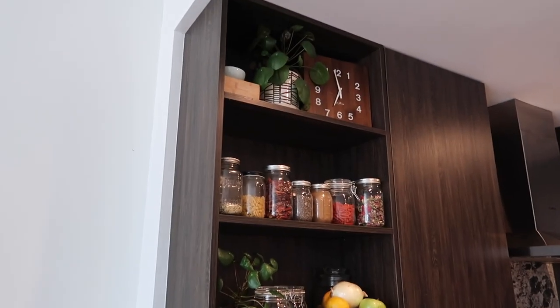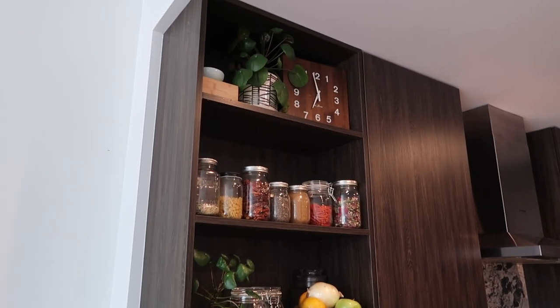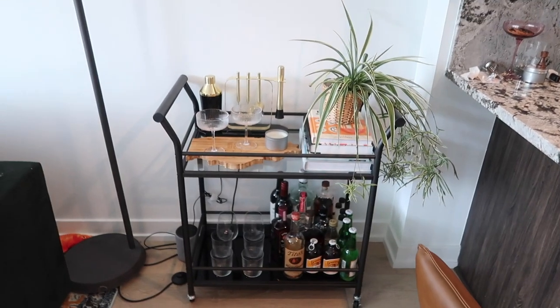I looked at CB2 for a bunch of open shelby things that I could put there and I didn't like anything. So I don't know what to do with this. Okay — I did it. I removed all the stickers. They look so good. I am so happy with this.